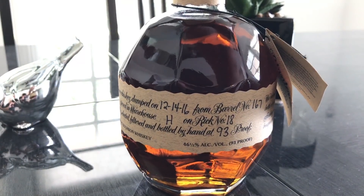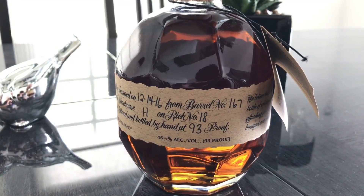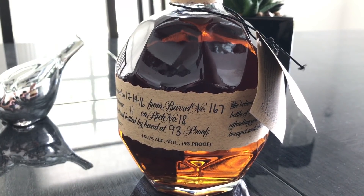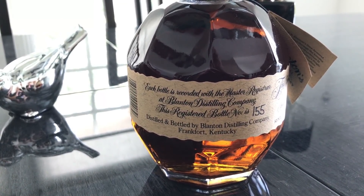The info on this bottle: it was dumped on December 14, 2016 — about six or seven months ago when we filmed this. This is from barrel number 167, stored in Warehouse H, as is, I believe, all Blanton's. This was on rick number 18, and this is officially bottle number 155, bottled by hand at 93 proof — that's 46.5% alcohol. The presentation box and bag are a nice touch, though you can still find it in stores without the box.